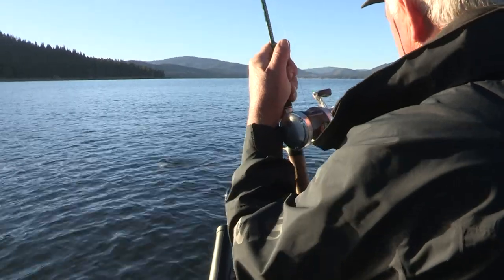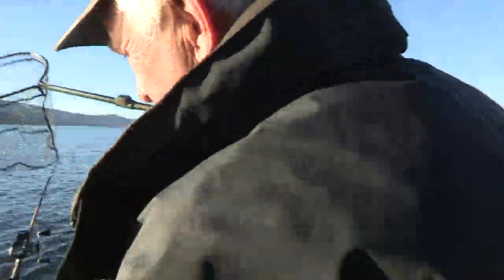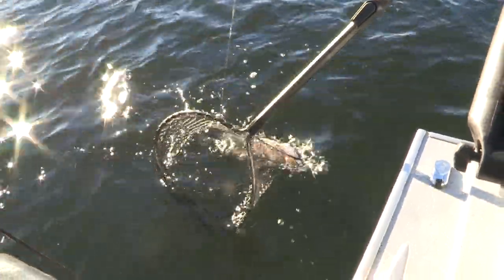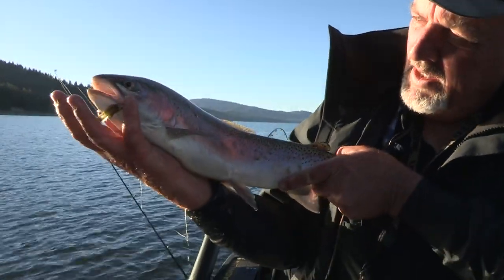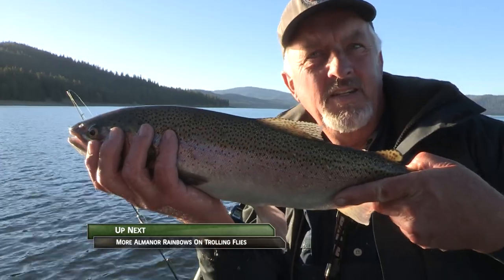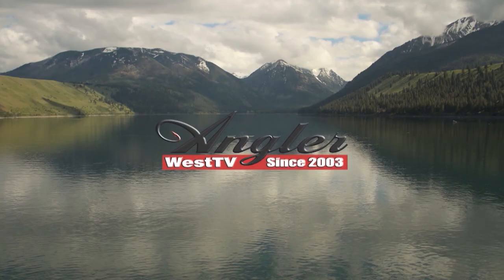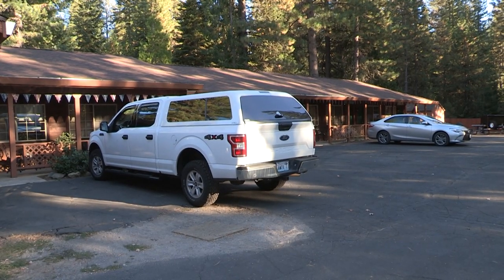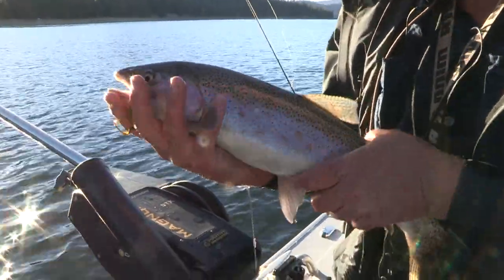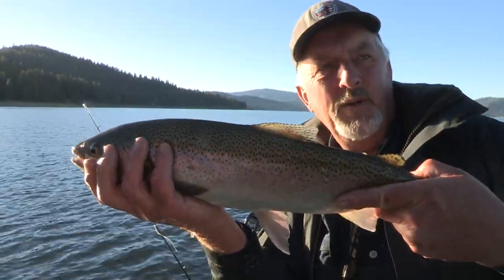These fish are in great shape right now — this is a nice fatty. A nice healthy pond-smelt-fed rainbow on Lake Almanor, about two and a half to three pounds. We're fishing Lake Almanor in Northern California out of Quail Lodge with John Crotty, our guide and lodge owner, along with Dennis Pierce.